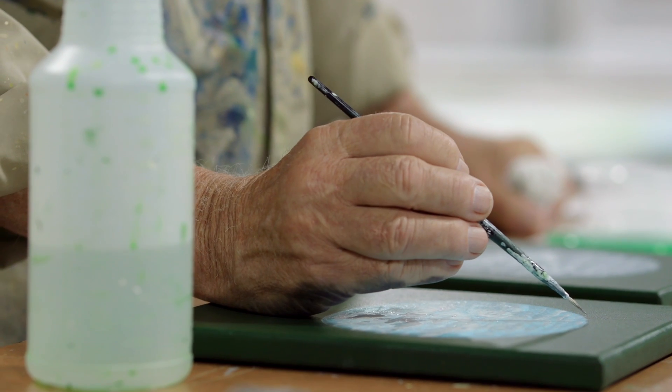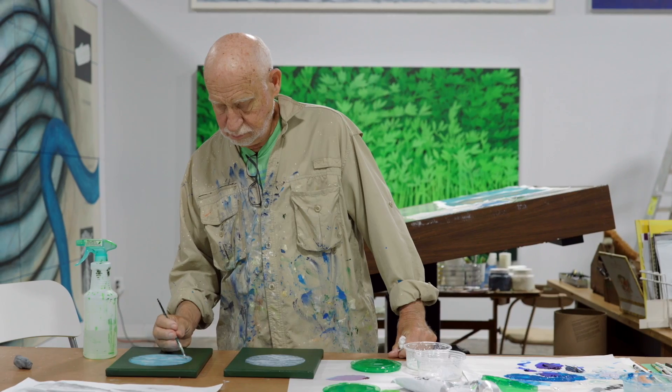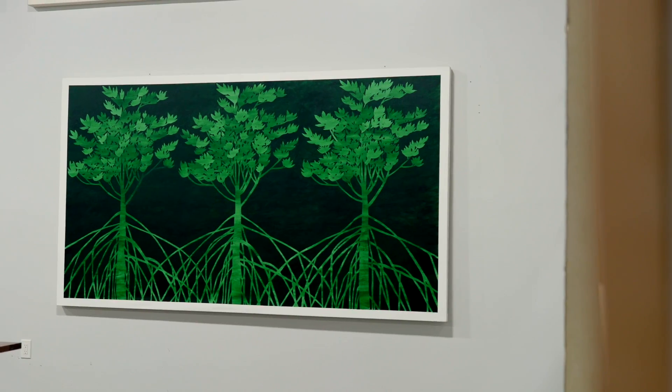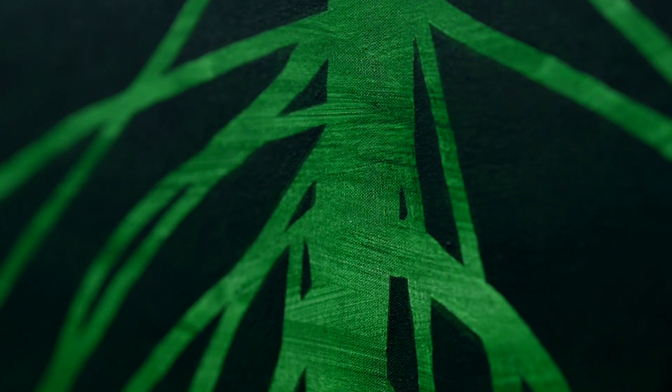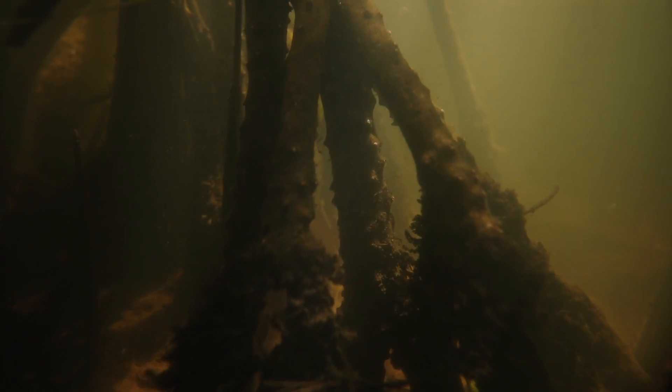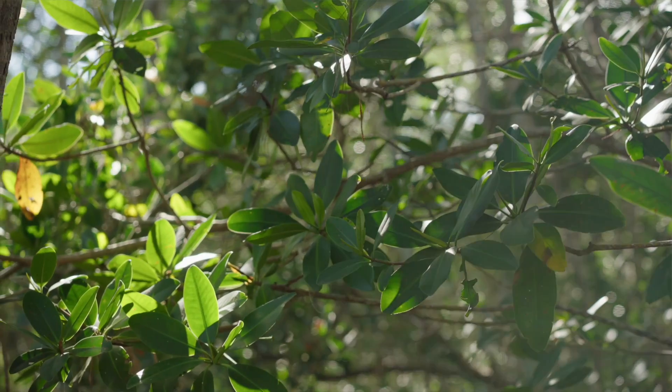Our job as artists is to take everything Carol just said and put it in that one picture — not to be the scientist, and not to have it where you have to learn our language. What we're trying to do is deal with more universal imagery. We want people to say, why would they paint that? And why would they spend so much time making it look so beautiful? Or if they know it as that stuff that blocks the view, maybe this will say, no — look at it again. See the beauty in this and see why you should love it.